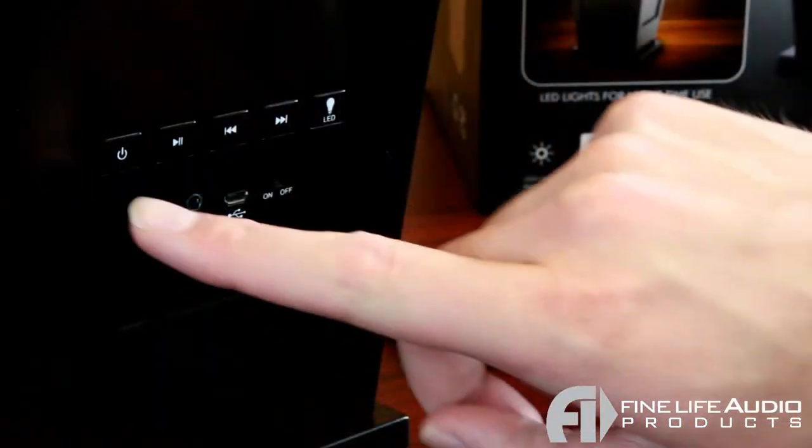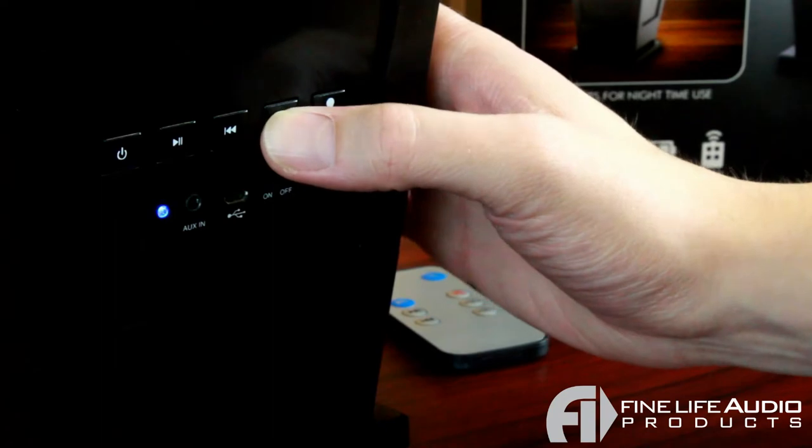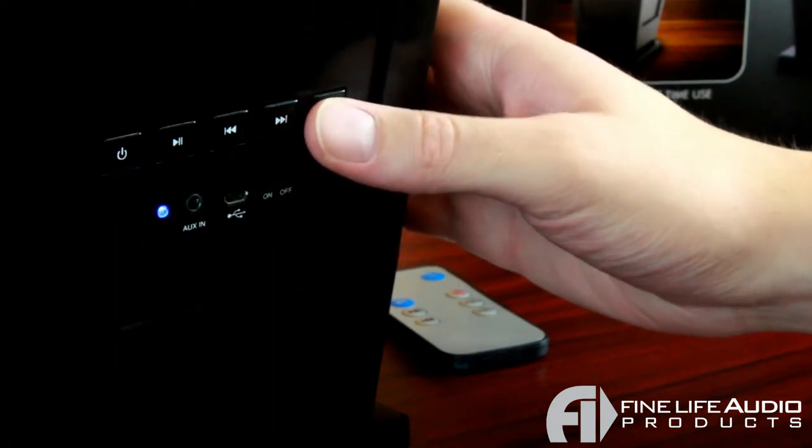On the back of the wireless speaker lantern, you actually have a few controls. You have the power button, the playback controls, which allow you to pause and skip songs, and then you even have the light switch back there.